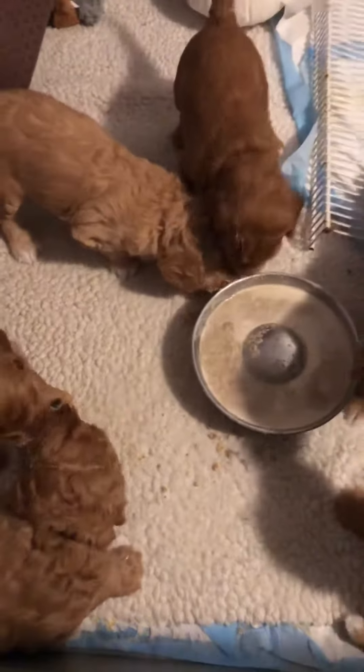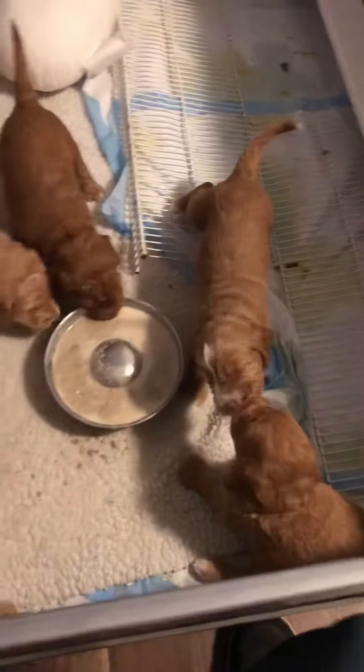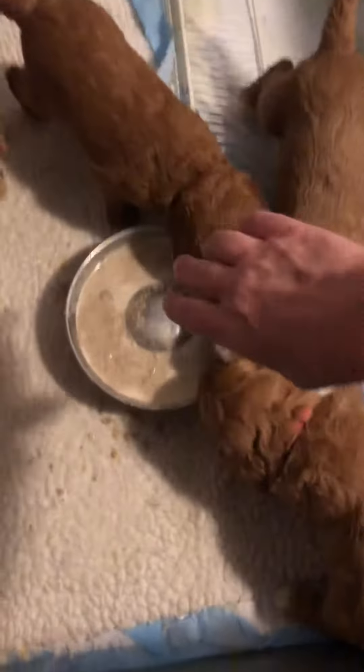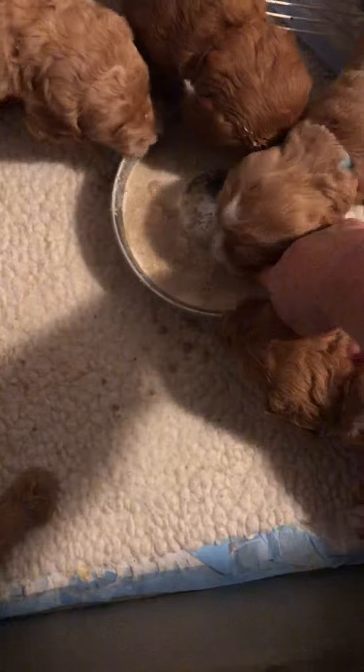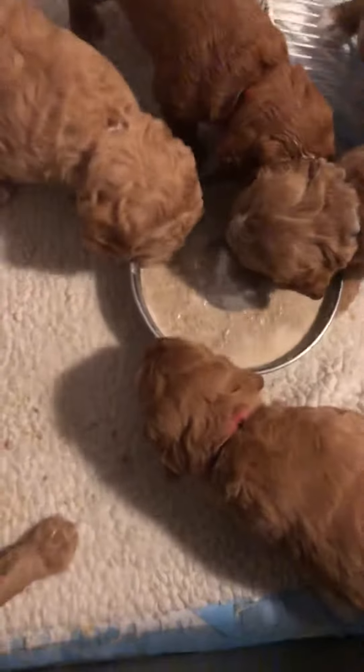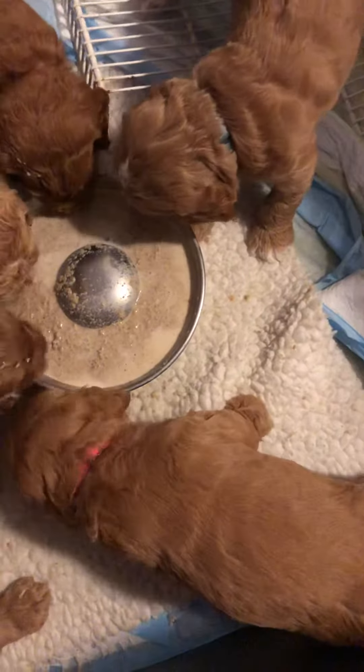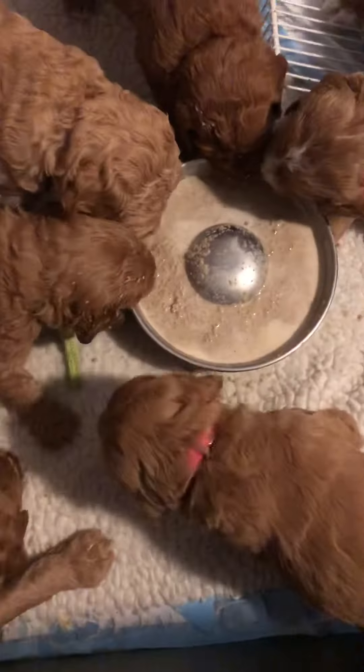I need to back up so you can see both. These two are licking each other's faces. Try the bowl, you guys. There you go. Try the bowl. There you go.